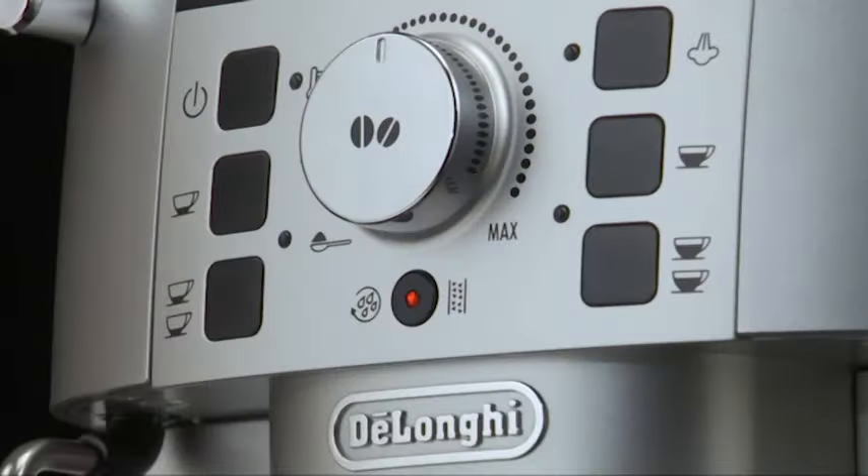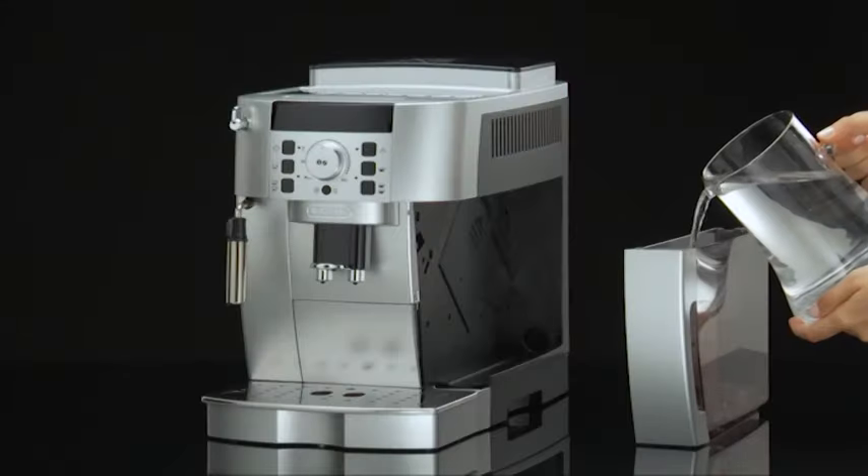The rinse or descale light goes off. Fill the water tank again and the machine is ready for use.